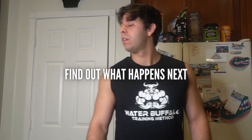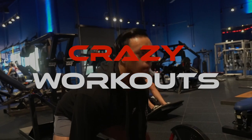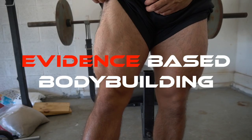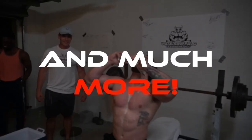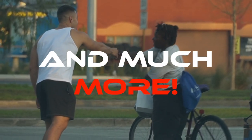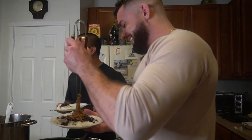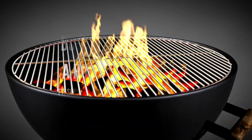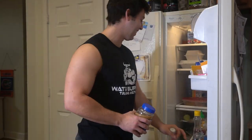I got two kids, I got my wife waiting for me at home, I gotta go. All right, so we're back with Mr. Ugly. Not Lawrence, but we're back with Levi.